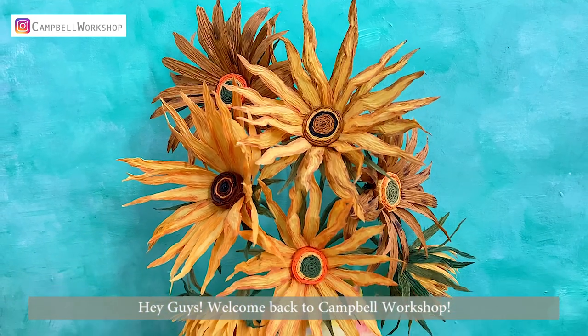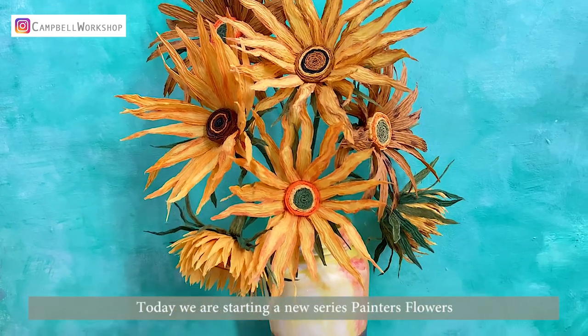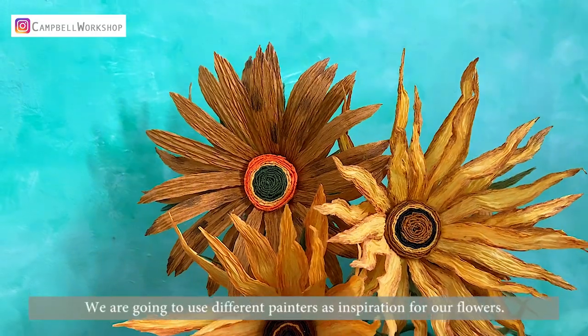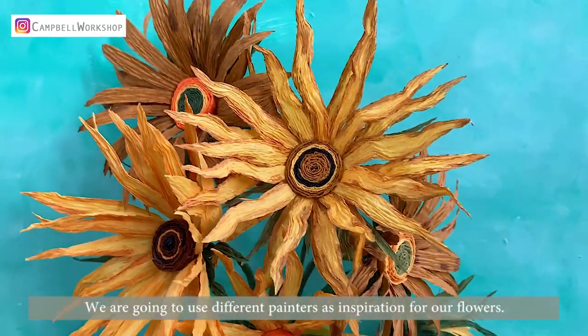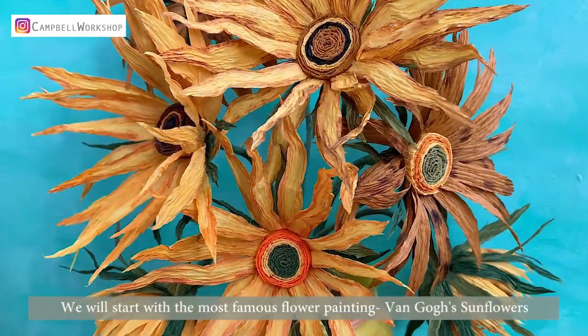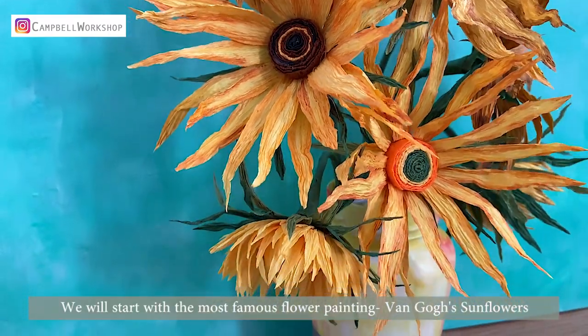Hey guys, welcome back to Campbell's workshop. Today we are starting a new series, Painter's Flowers. We are going to use different painters as inspiration for our flowers. We will start with the most famous flower painting, Van Gogh's Sunflower.